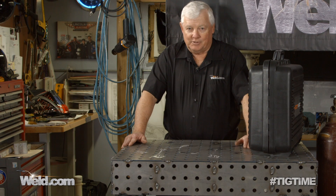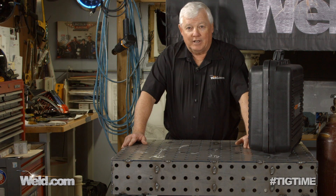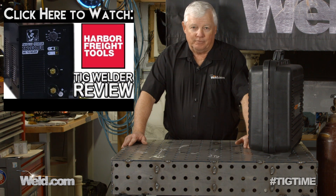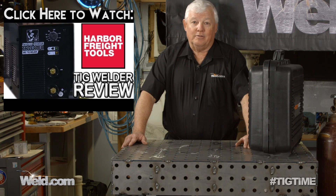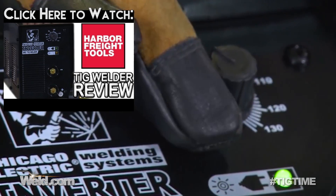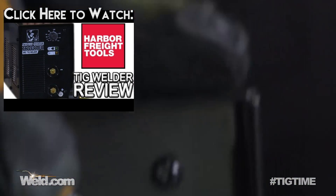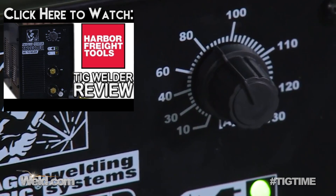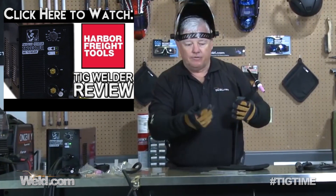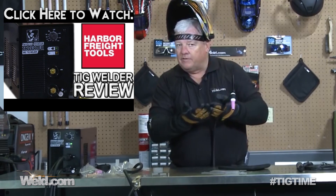We're still on the do-it-yourself series, and it wasn't that many years ago that I tested a machine for you guys. The question came out: can you TIG weld proficiently with a Harbor Freight $199 welding unit or welding system? So we went down and bought one, and it didn't weld very good. It welded, but if your budget is $199, it's one of those things where you get what you pay for. But we keep trying, we keep looking.